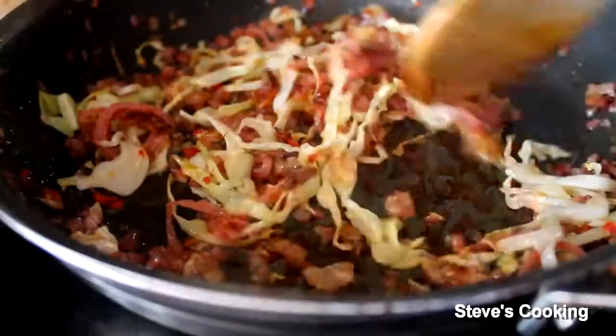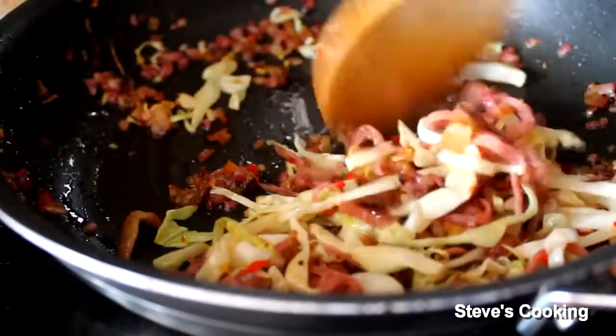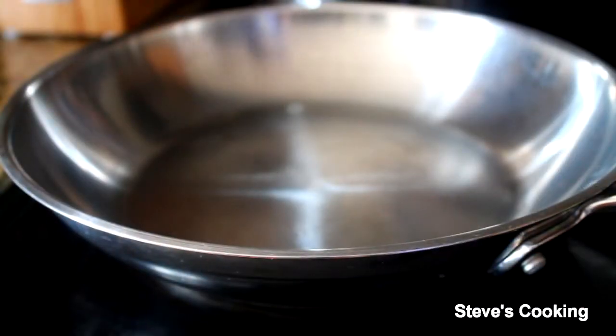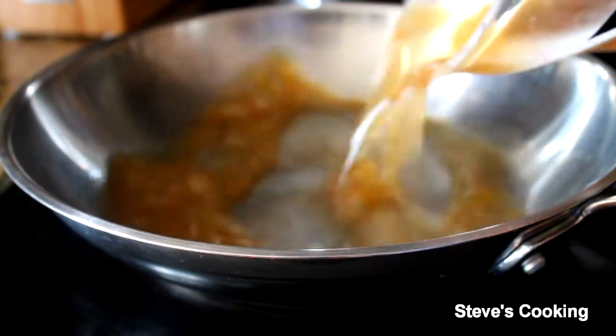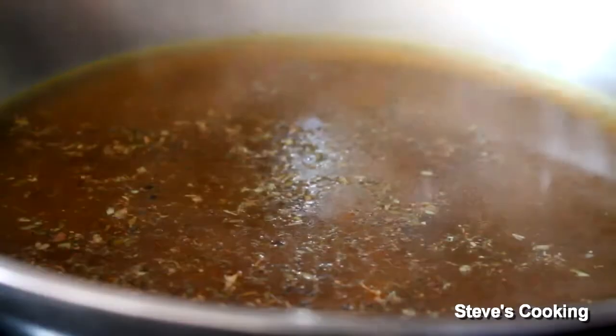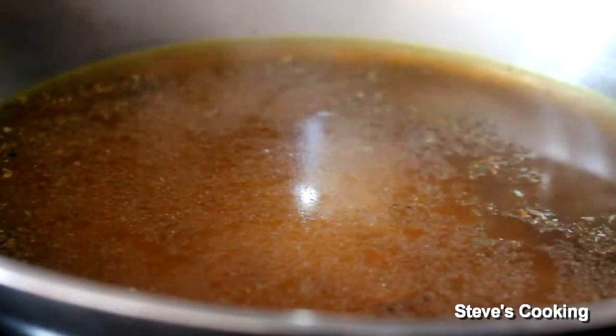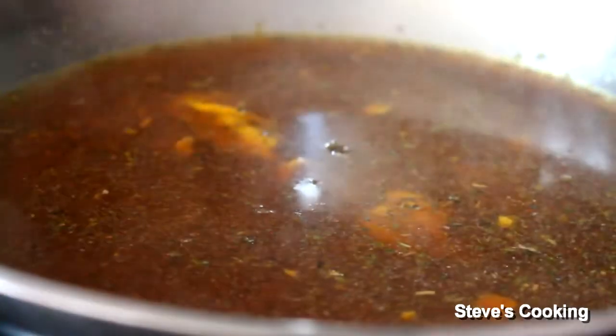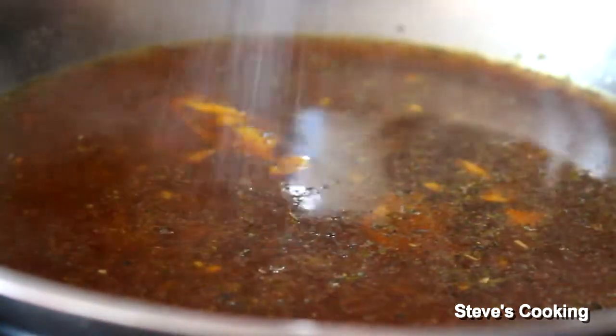Smells absolutely gorgeous. Now turn your pan on a low heat, and we'll concentrate on the sauce. For the sauce: chicken stock goes in, oregano, garlic powder, balsamic, a teaspoon of mustard, a pinch of sugar, ground black pepper, a touch of salt. Now whisk and you're going to reduce that by half.